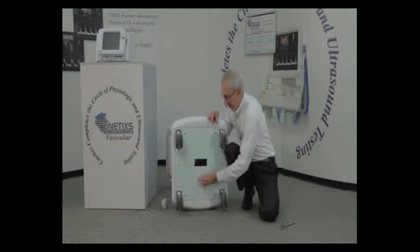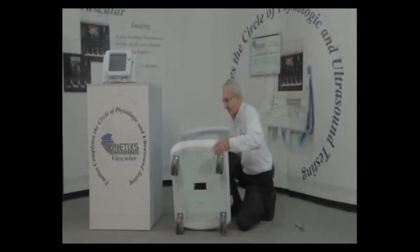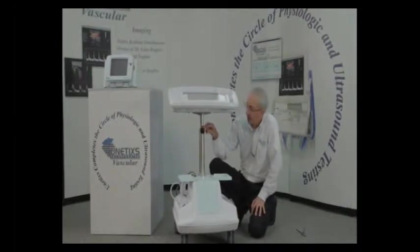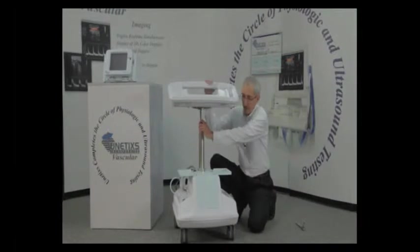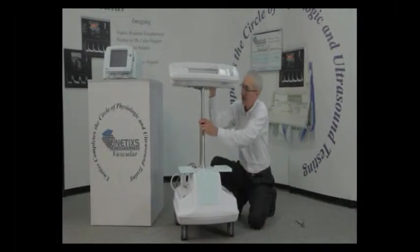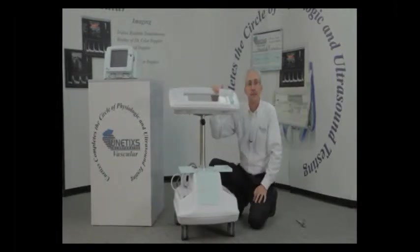Change to your 10mm socket, and again, do not over-tighten these. The black knob on the front of the pole, if loosened, will allow extension of about 10 inches. If you have a shorter user, push that down, tighten it, and you're good to go.